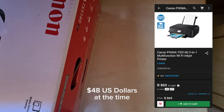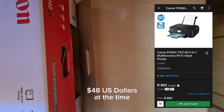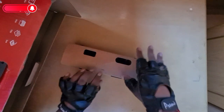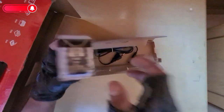Let's see if I can open this puppy up. It's got a double lock — okay, nice. You've got your color ink, nicely sealed. Really nice.